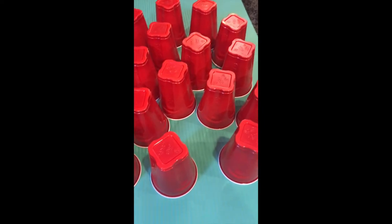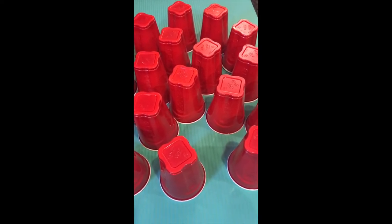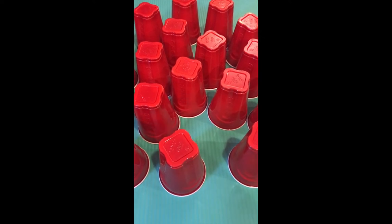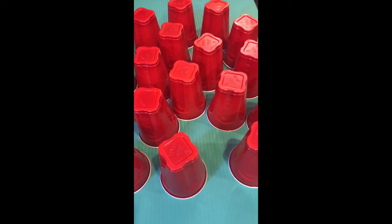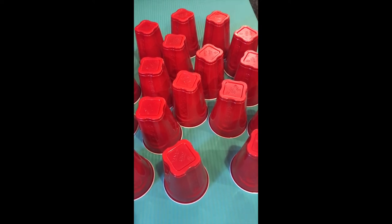You keep playing until all the pairs have been discovered. If somebody finds a pair, they get to keep it, and the two cups are removed. The game is over when all the cups are gone and every item has been uncovered.